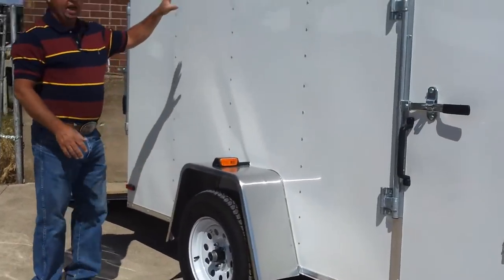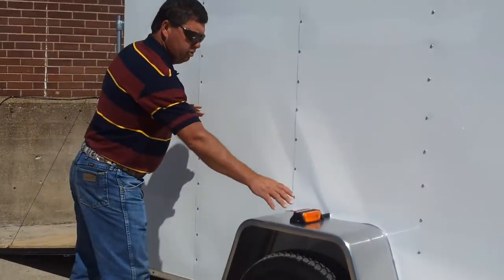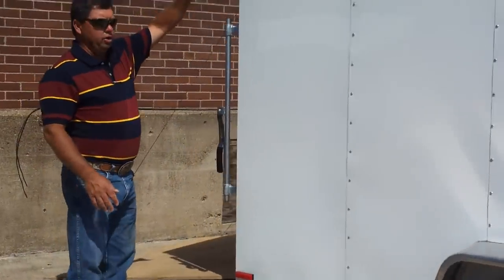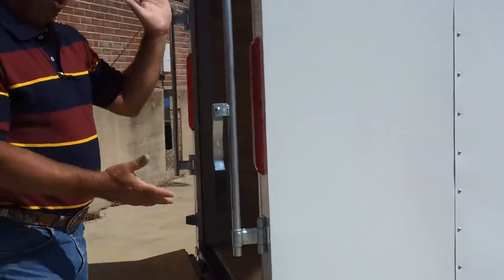The trailer is standard with LED lights, so it's a lot brighter lighting than normal. It has tail lights and turn signals on the fenders, all clearance lights, and LED strip tail lights. It has a lot of visibility to it.